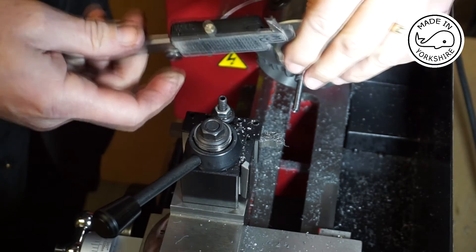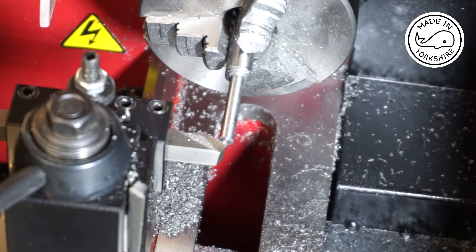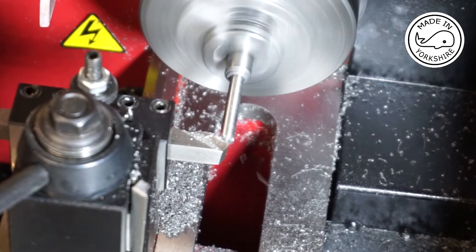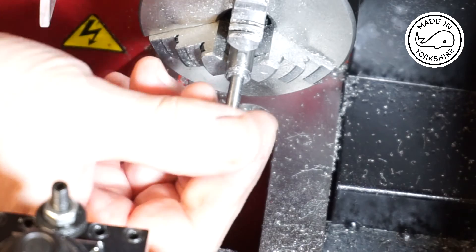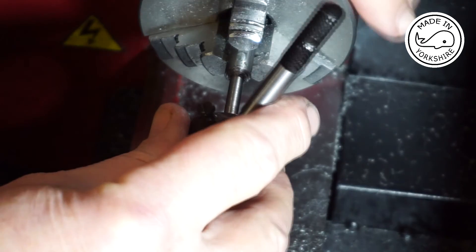4.98 — that'll do me. Okay, so I'm just going to put a chamfer on here. Hopefully that will help the die to take hold. I've switched the machine off at the power socket. We'll see if we can get this die started.